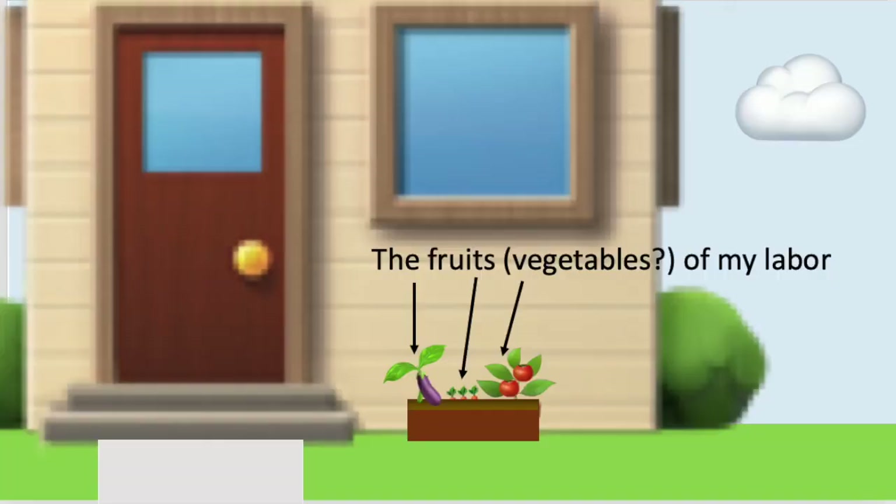Also, I'm not particularly dexterous, so planting a vegetable garden is pretty much all the handiwork I think I'm able to handle. And fortunately, in my case, my garden is so small that I really just have room for a few tomatoes, two, maybe three carrots, and of course an eggplant. Although, if it includes all of those, then it would be pretty close quarters.